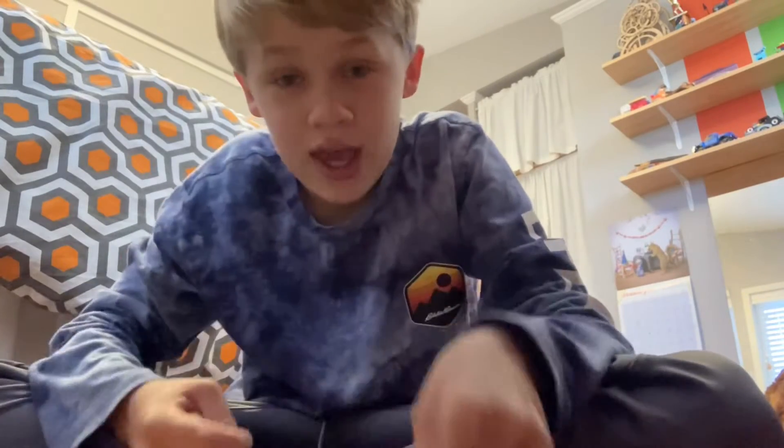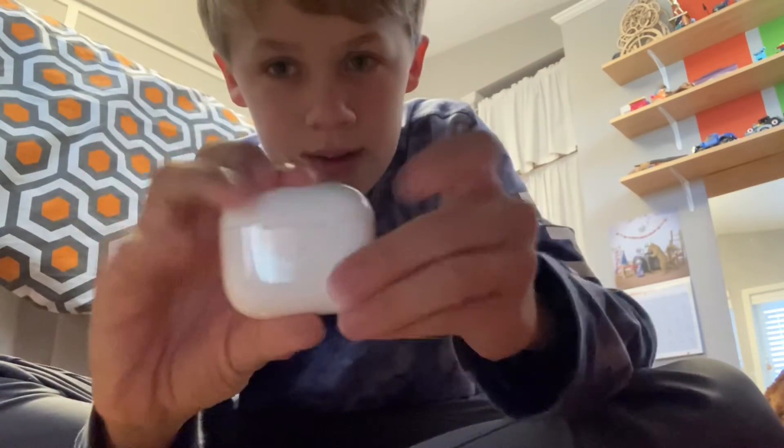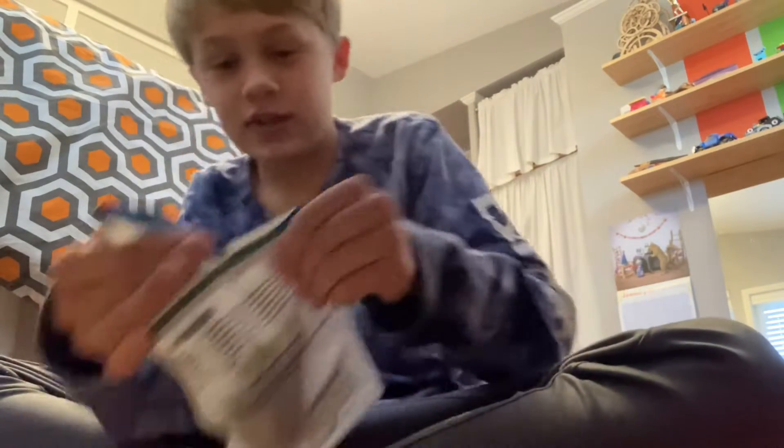My AirPods 3 case just came — it's a Nintendo Switch case, it's beautiful. We're gonna pop it on these bad boys and start opening. I've been waiting three days.